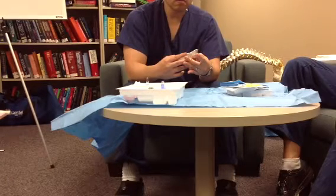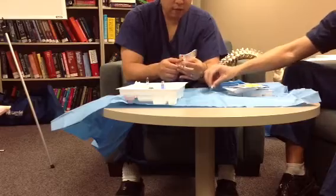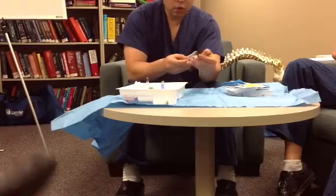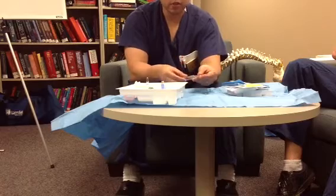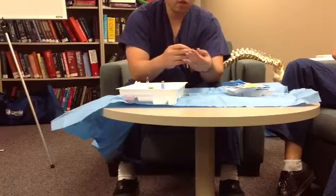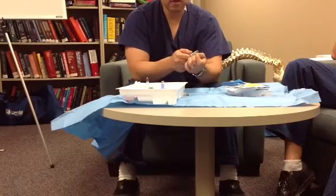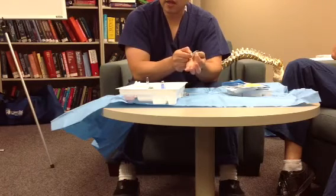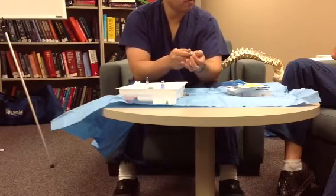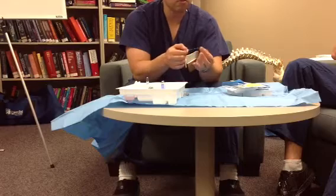Once the needle's in place, I start advancing — this is now without the stylet, and the syringe is on there. You hold the needle and advance slowly. I like going like this: advance a millimeter, check, advance, check, advance, check — and then whoa, that went easy. You're looking for a loss of resistance, and that loss of resistance occurs after you pass the ligamentum flavum. Once you pass that, that's the epidural space.